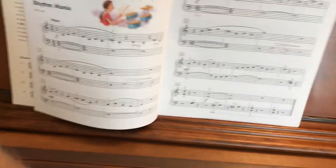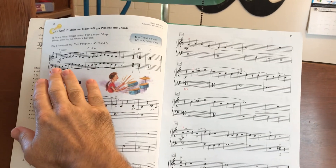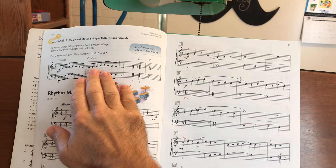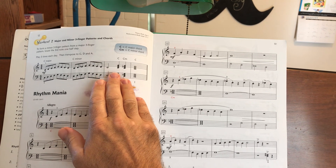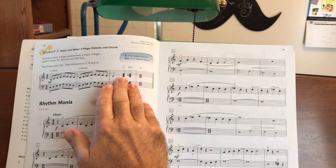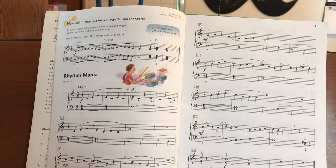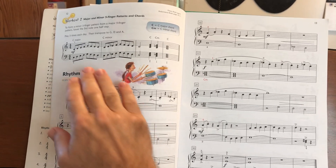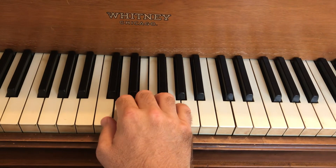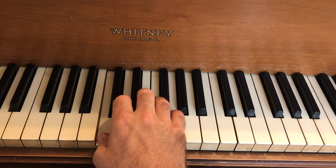Alright, some of the important things to notice are the uses of the C major and C minor five-finger patterns. So we'll be seeing uses of E natural and E flat throughout. Pay attention to those flats, and going through this warm-up, being able to change quickly from C major to C minor.